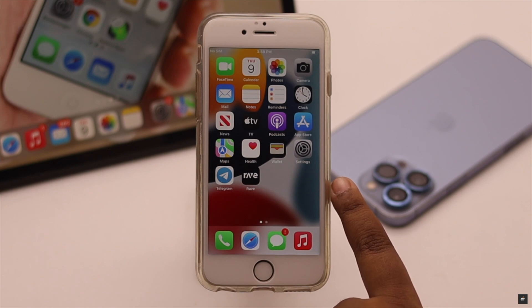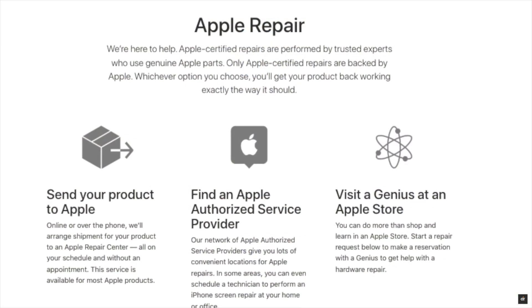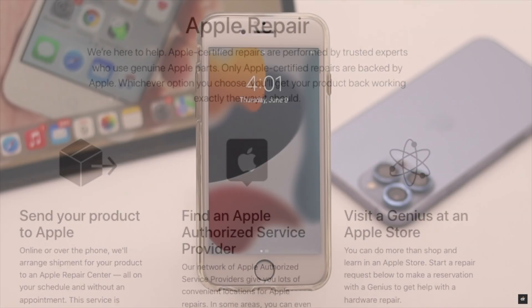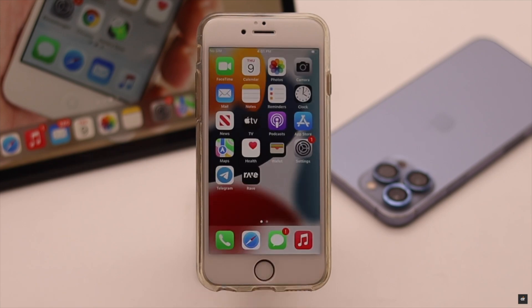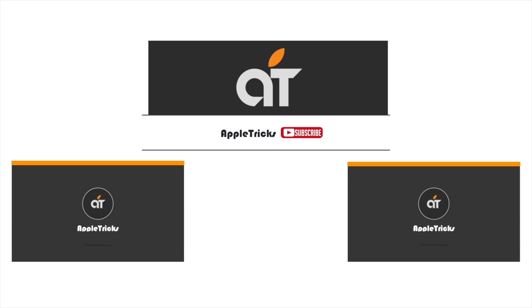If nothing else works, it may be a hardware problem and you will need to take your iPhone to an Apple service center. These are the ways you can fix Touch ID not working on iPhone 6s and 6s Plus after the iOS 15 update. If you have any questions regarding the topic, let us know in the comments below and always stay with our channel. Thank you.